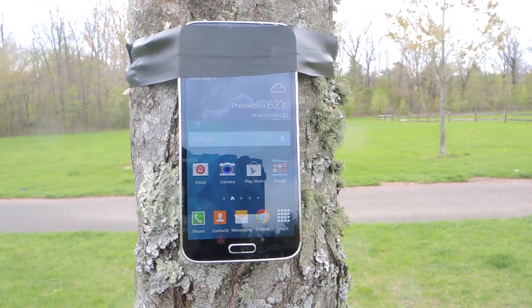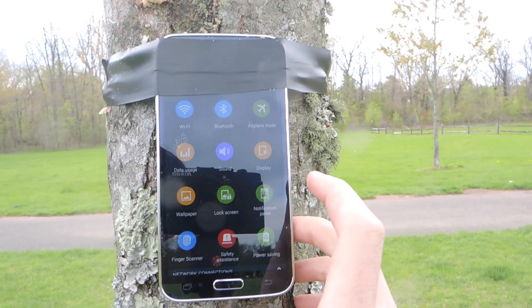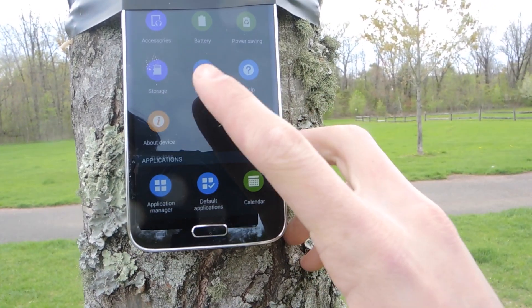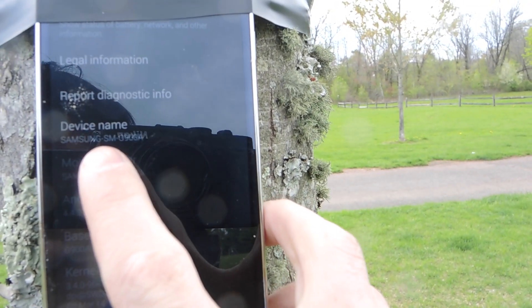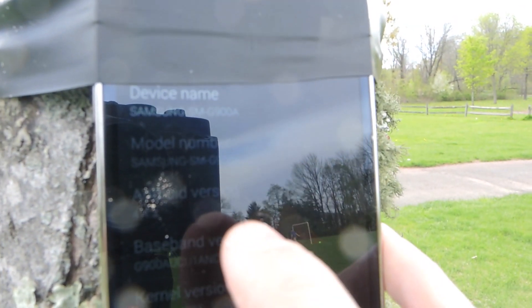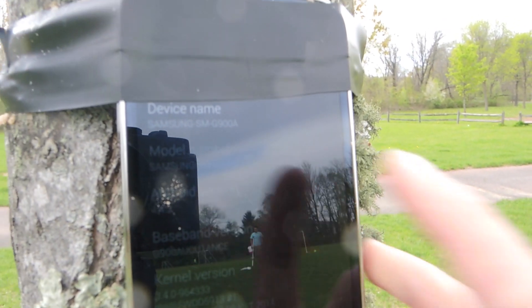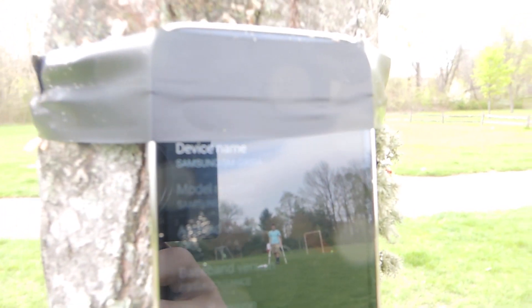So here's the Galaxy S5. I have it taped to a tree. If I hit apps and go into settings, we'll actually be able to scroll down to About Device and take a look at the model number. You can see the device name is Samsung SMG900A, and the model number is also Samsung SMG900A, which is the model number for the AT&T Galaxy S5.